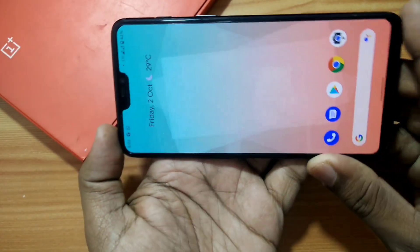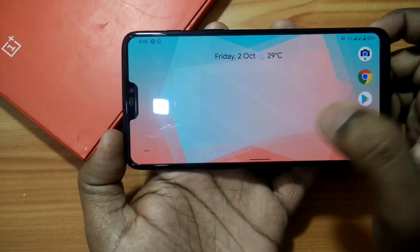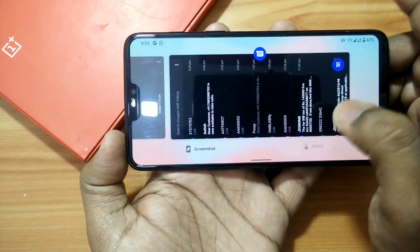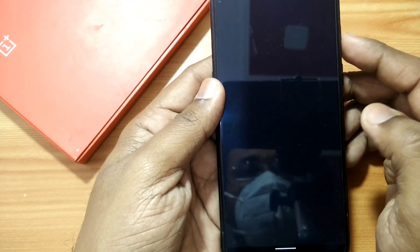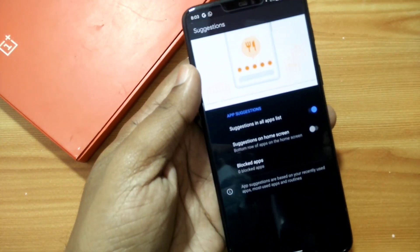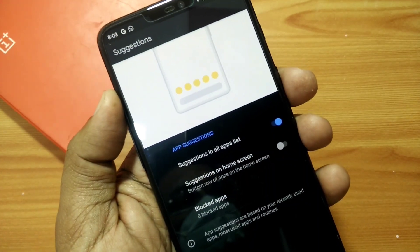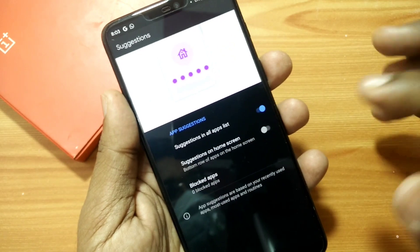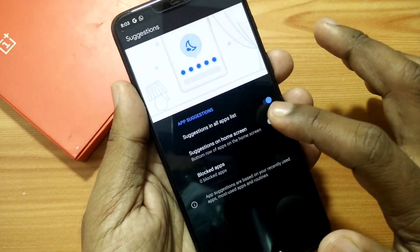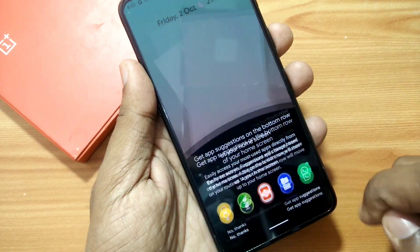The Android 11 Pixel Launcher comes with some new features. The first is home screen and app drawer rotation — you have to enable these in the home settings of the Pixel Launcher. The second feature is app suggestions on your home screen, similar to the app suggestions shown in the app drawer. You need to enable it inside the Suggestions setting. This feature shows your frequently used app suggestions as a row on your home screen.